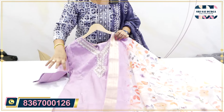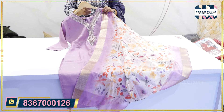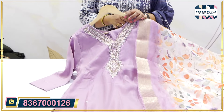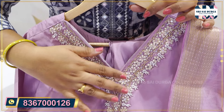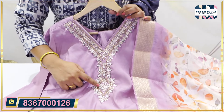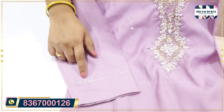One more designer piece — lavender color shade. It is a limited fast stock. I am doing pearl work overall. V-neck concept with heavy pearls and self color beads. The size is M2XXL.